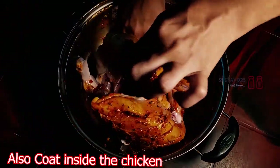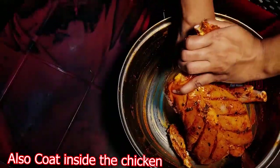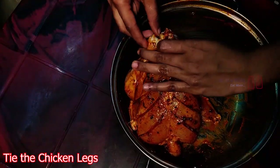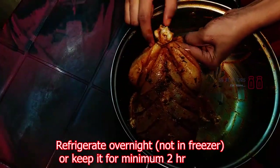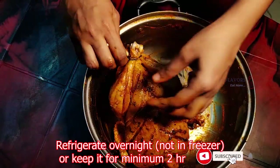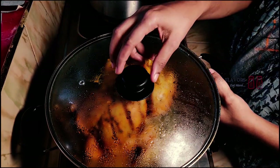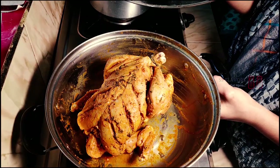Pour the sauce over the chicken and mix it well to coat. Now we are going to marinate the chicken overnight in the fridge. We will add 2-3 cups of water and put it in the cooker.